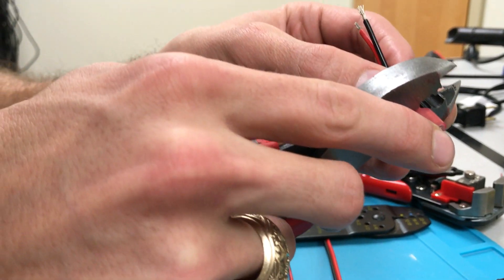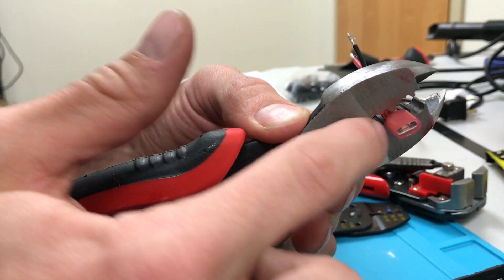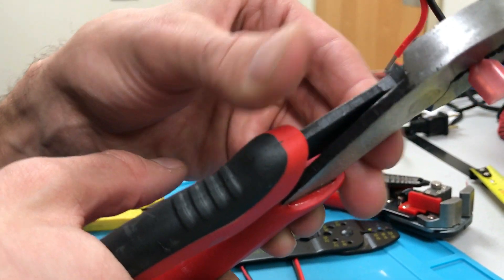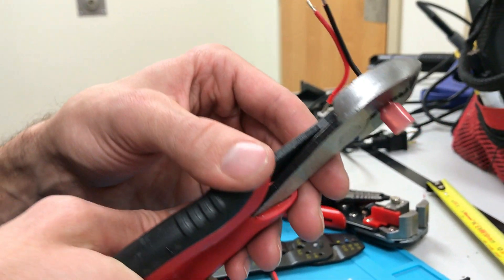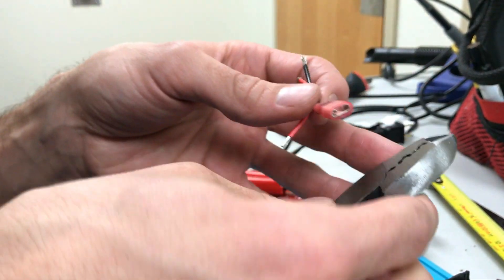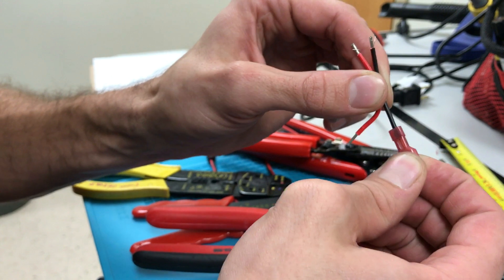I'm going to put it in the big one in this case. Slide the connector until the shoulder bottoms out on the face of the crimper, then just go for it. One hand should be enough — if you need two hands then you're probably using the wrong die, the wrong crimper, or the wrong tool. Then pull to make sure the wire won't come out.